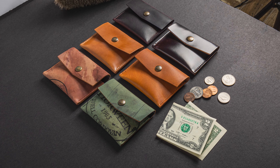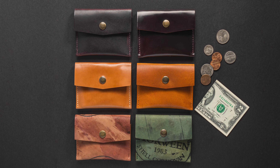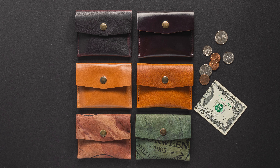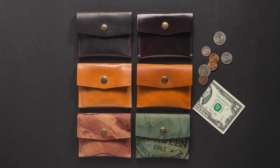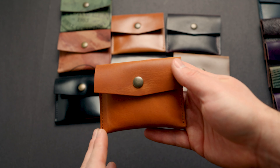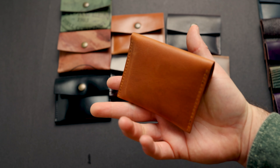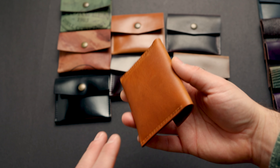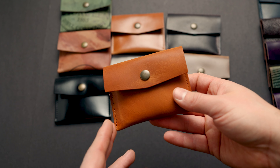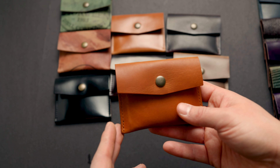Hi everyone, it's Phil here again from Ashland Leather and I'm really excited to show you a brand new wallet. This is the Vic Snap Wallet we're going to take a look at today, as well as some private stock versions to help us launch this brand new style. If you've been following us for a bit, you might have seen this style before — we were calling it the coin pouch before, but we're now making it an official model called the Vic Snap Wallet.